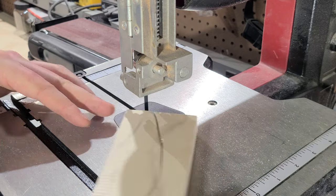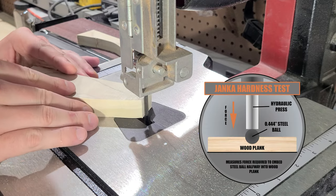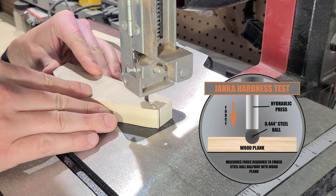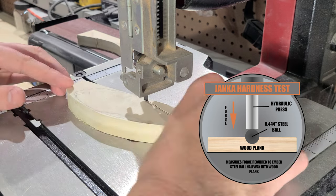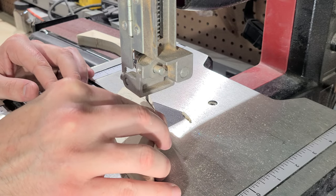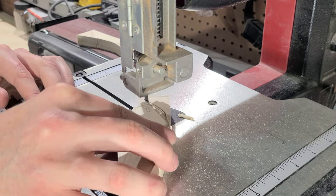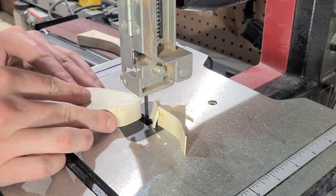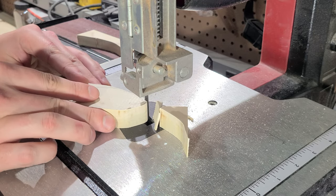For reference, on the Janka hardness scale it scores about half as hard as walnut wood, 20% softer than Douglas fir, and about 25% harder than basswood, making it a nice middle ground. If you aren't a woodworking nerd like me that probably means nothing to you, but if you are, you're not going to want to miss out on my next project, so go ahead and hit that subscribe button.